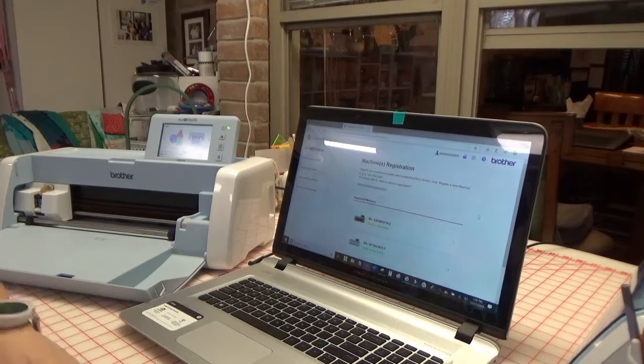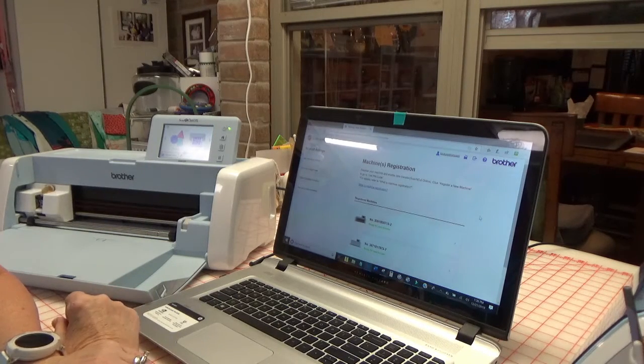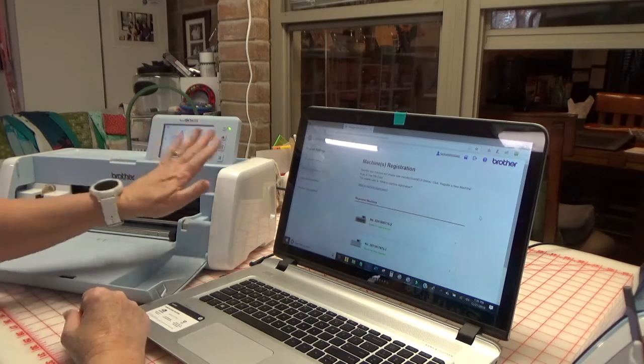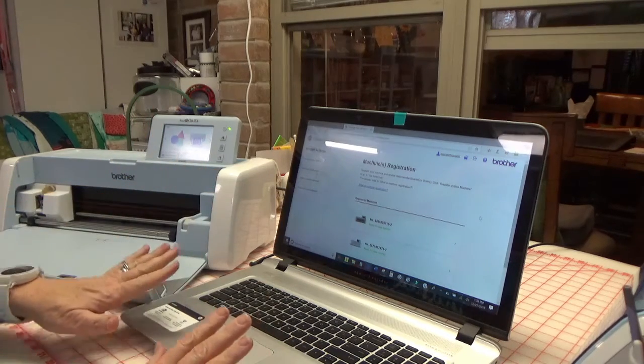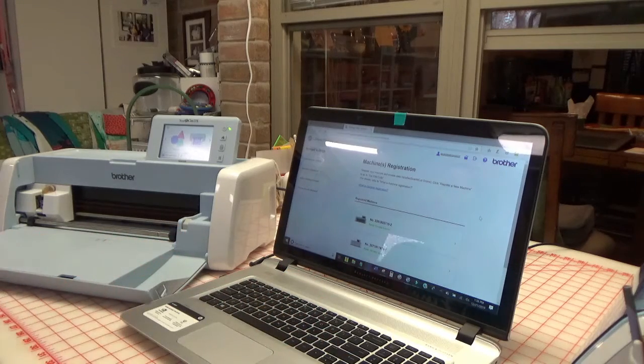Hey there, I wanted to show you how easy it is to register a machine on the Brother Canvas Workspace. When you get a new ScanNCut, it's really very intuitive — they've made it so simple you just have to follow the directions.